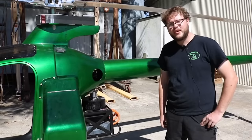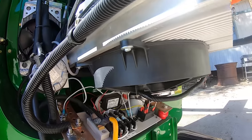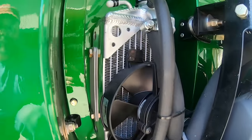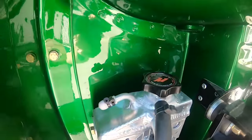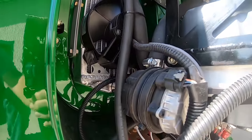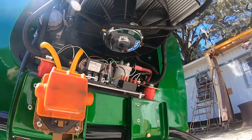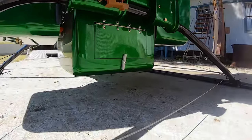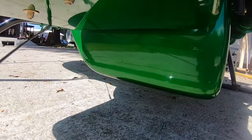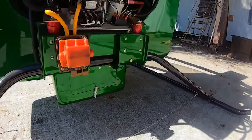We're pretty early in the prototype and testing stage, but currently it's about 20 to 25 minutes of battery life in a hover. This is a 336 to 335 volt lithium chemistry — about 80 cells in series — made by LG Chem.